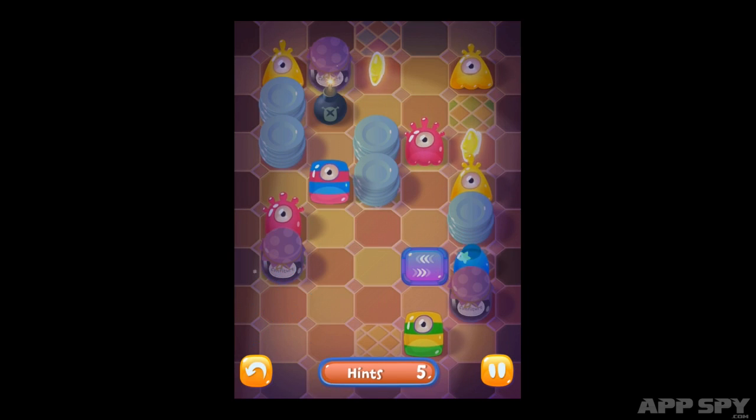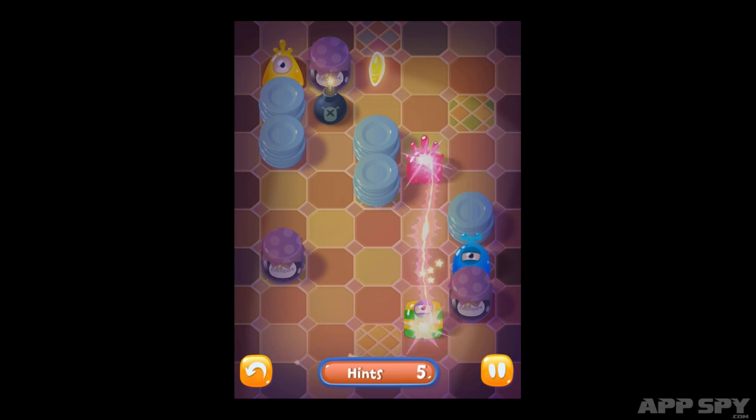It's a passable time waster, but for those of you who've spent a long time exploring the puzzle genre, that may not be enough to justify a purchase.